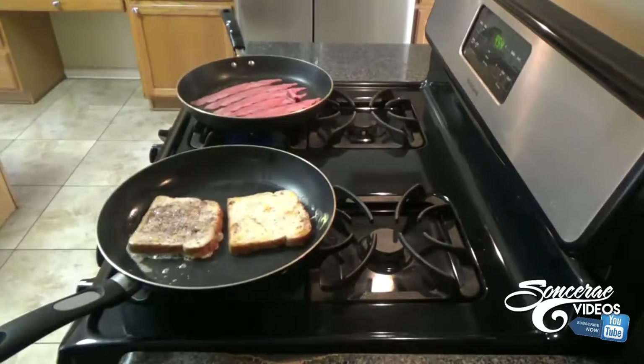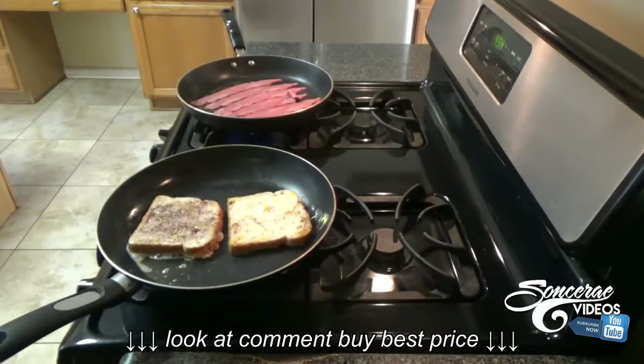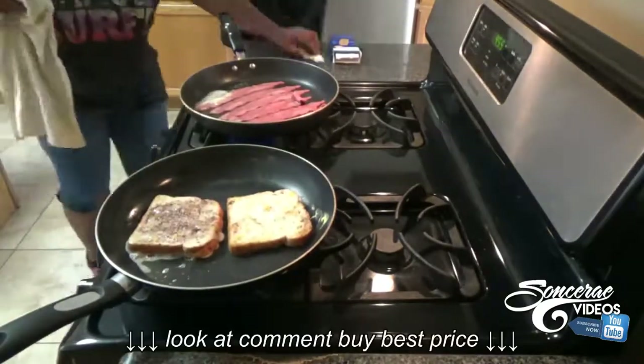Make sure you dip on both sides so that the mixture can be on both sides of the toast. I put some butter in there, and here comes Dominique — I'm telling her to cook the bacon.